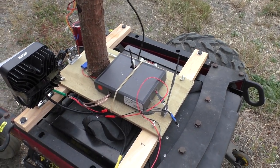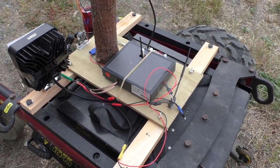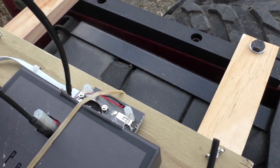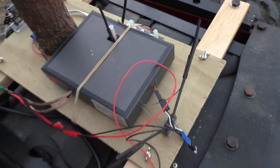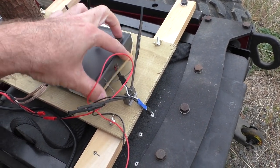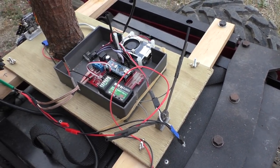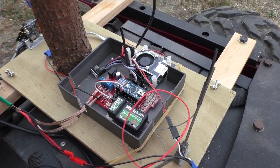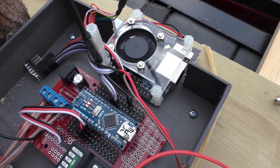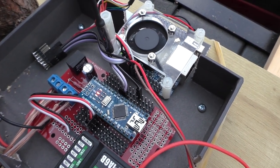I've done quite a bit of work on it, so I'll just briefly show you what's going on here. We now have the GPS on here and there's also the Orange Pi. I'll open this box up so you can see - some of this was already here before, but now it's all just a bit more nicely packaged together. The Orange Pi is now connected to the Arduino that's controlling the rover by an I2C connection.